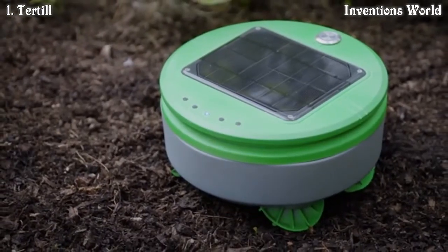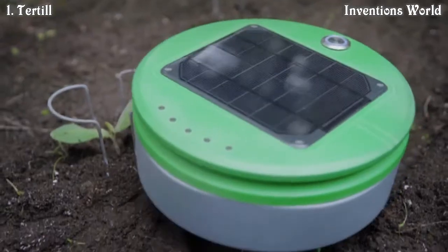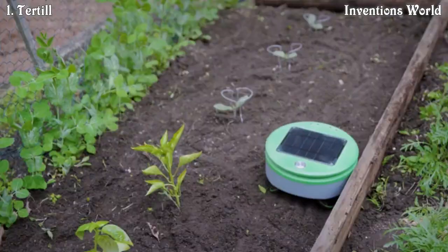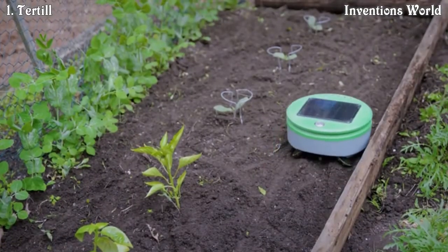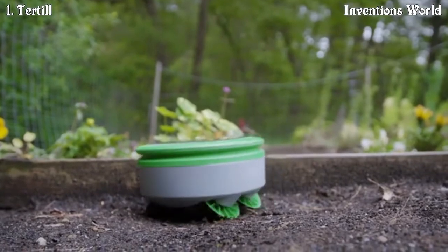Turtle is round, it's short, it has four-wheel drive and extreme camber wheels. Those are all designed choices that improve Turtle's mobility in the garden. Turtle requires a barrier to keep it from wandering away from the garden. This could be the edge of a raised bed, a chicken wire fence, or some other type of border.